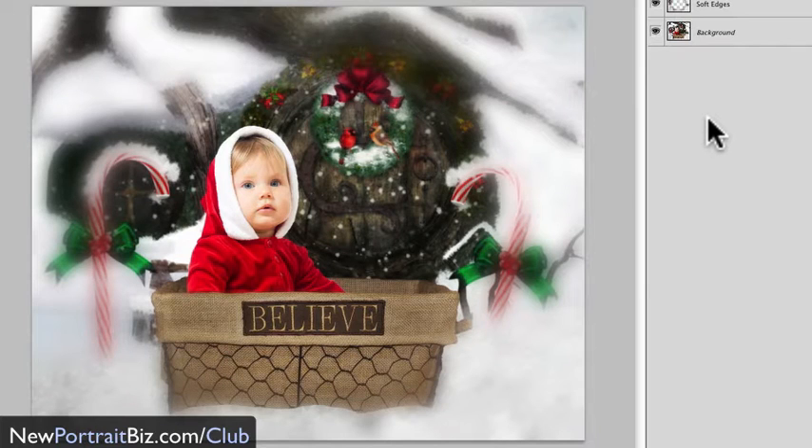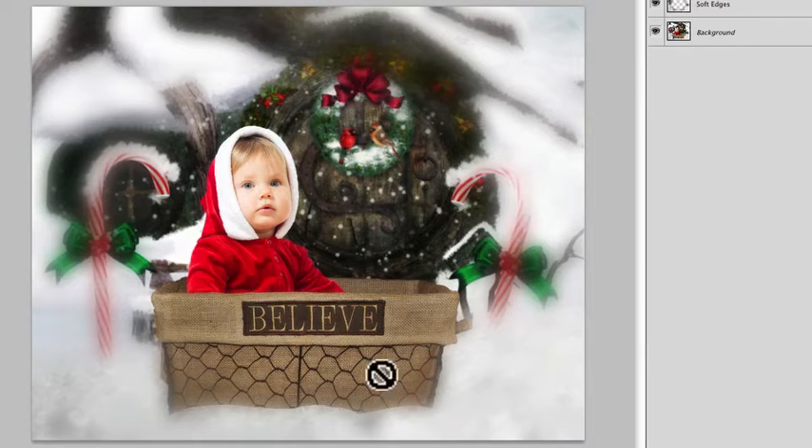Hey everyone, it's Scott again with NewPortraitBiz.com. What I have for you today is a lesson I wanted to create because I've done this in the past and I get a lot of people that try to achieve this effect but they just don't understand how to do it. It's really simple — what I'm talking about is a soft focus on the outer edges. This can be adjusted to be lighter or heavier, and you can merge it so only certain parts of the image are affected.